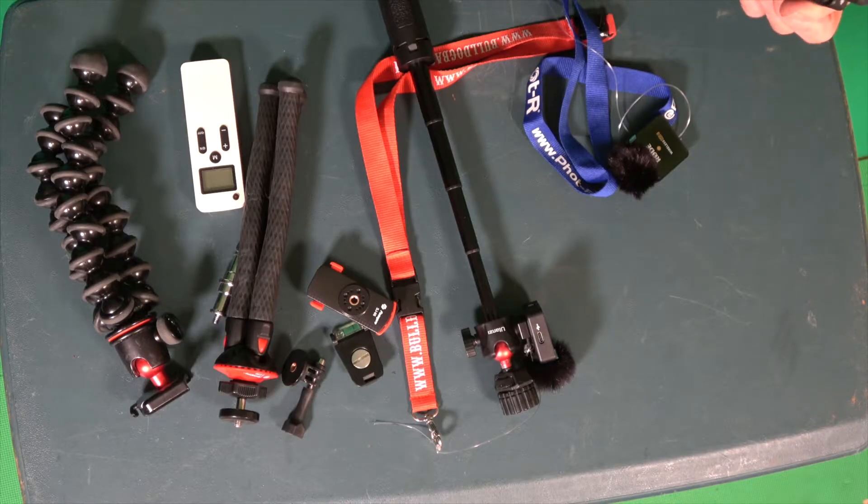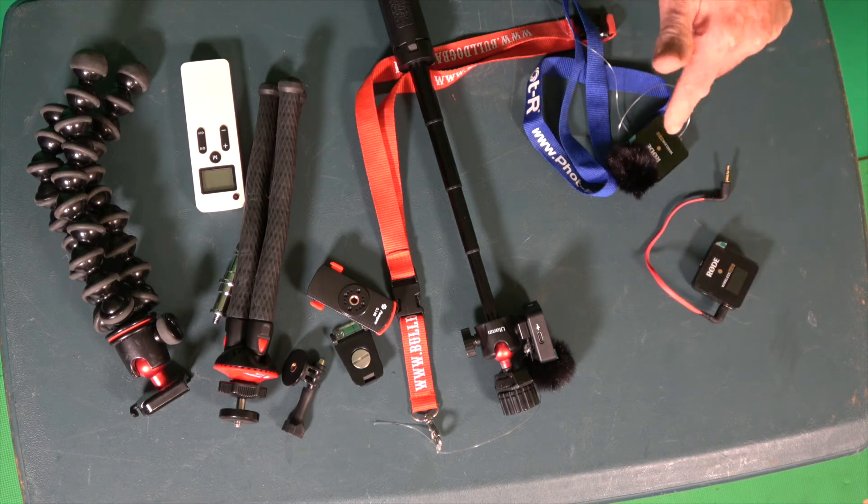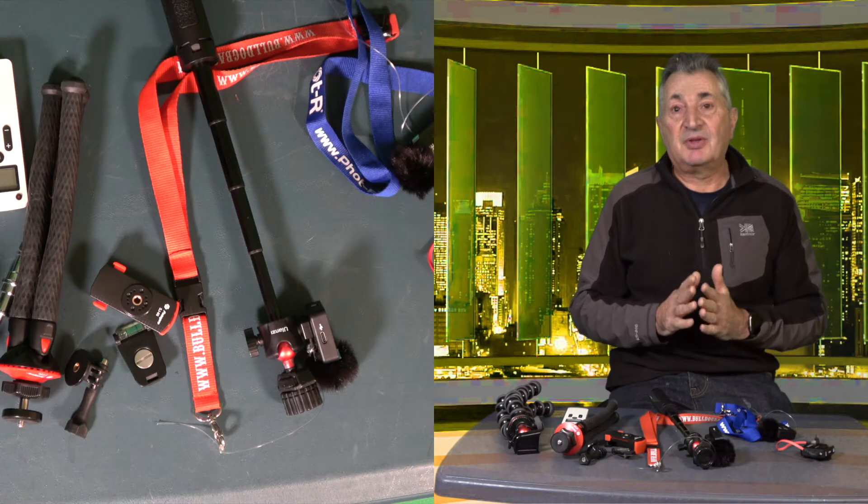What I like about these is that both of them, as soon as you switch them on, they record up to seven hours of separate broadcast-quality recording. So if you forget to switch the receiver on or you go too far away, it records everything onto the transmitter. You plug it into your laptop and it's quite easy to get your voice off it.